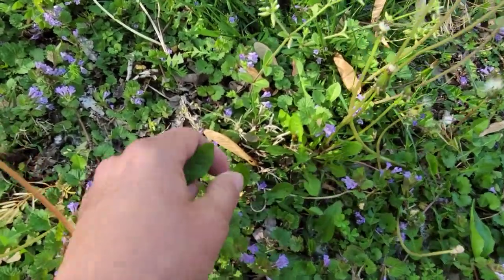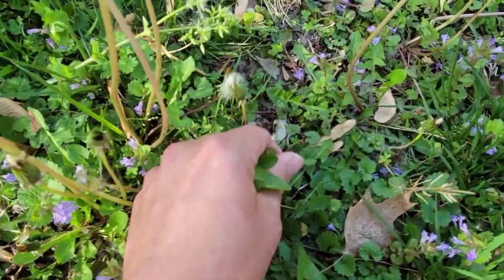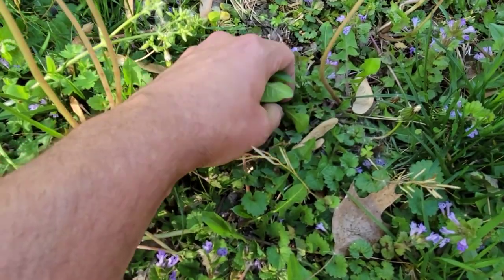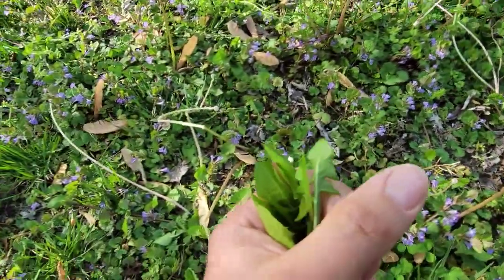He loves dandelion leaves. He actually loves clovers as well, but we've found that this guy loves dandelion leaves more than clovers for sure. We also feed him lettuce — I grow lettuce in my aquaponics system, and he eats it and loves it.